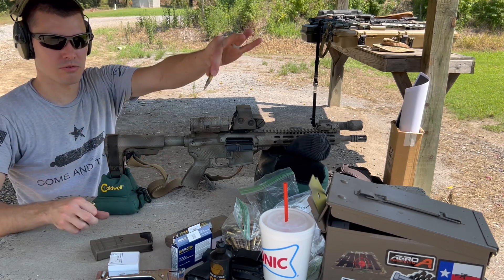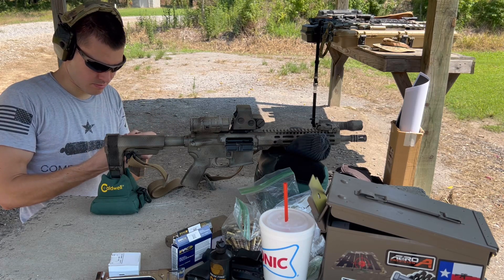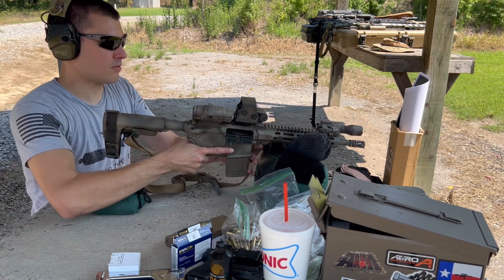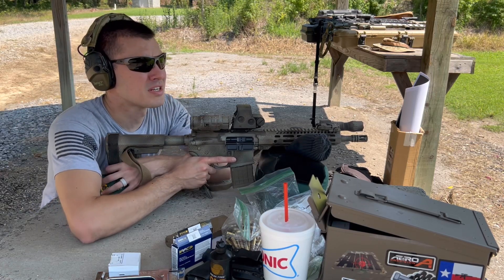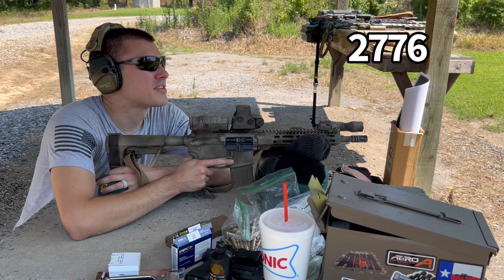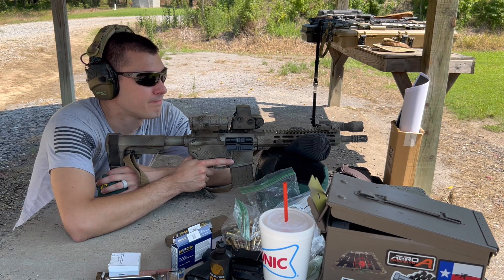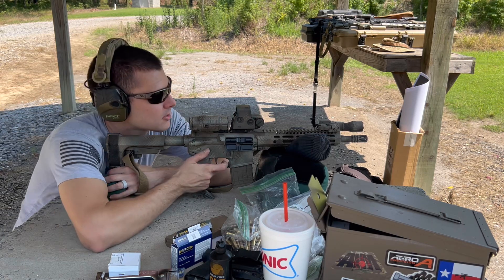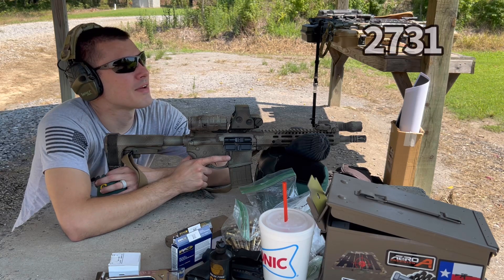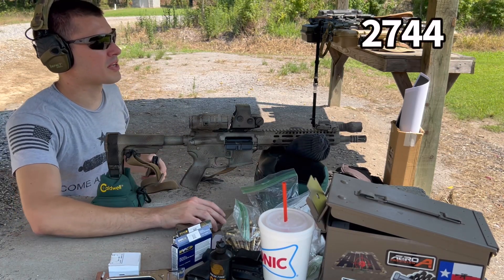Let's shoot some green tip — I think it's made at Lake City, pre-COVID stock. The 62 grain stuff is heavier, has a steel penetrator, and it's moving about the same speed as the 55 grain rounds. First round: 2,776. Second: 2,731. Third: 2,744.